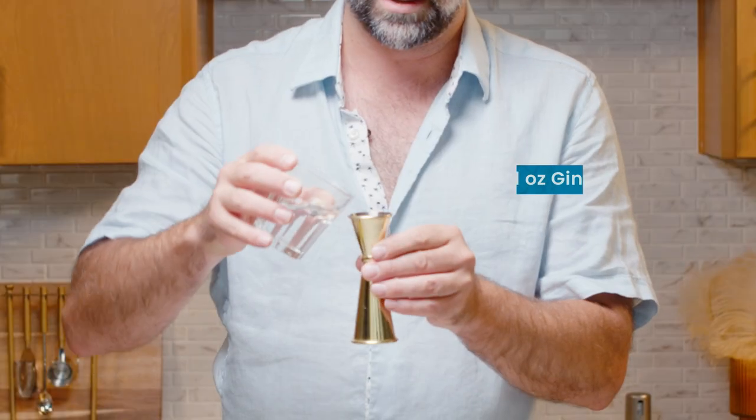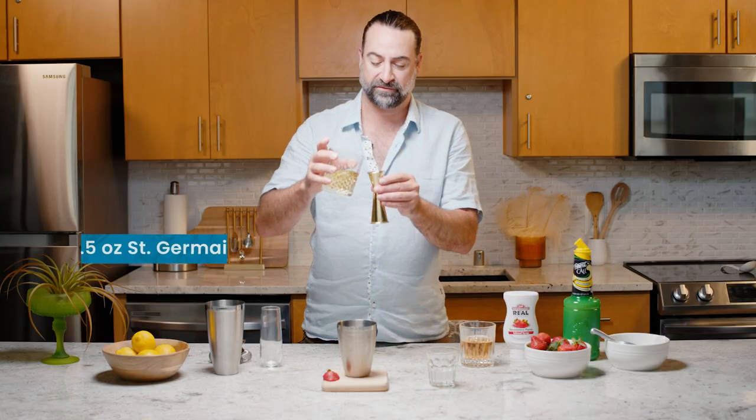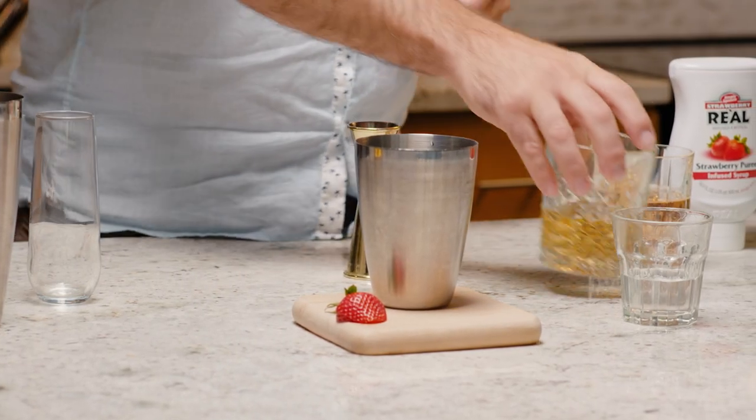We start off with one ounce of a London Dry Gin, adding in half an ounce of a floral elderflower liqueur, which really brings that summery, garden vibe to life.